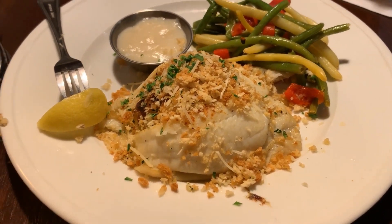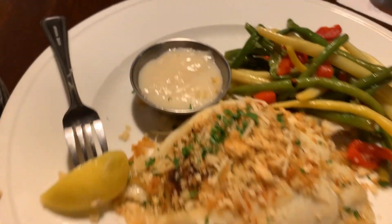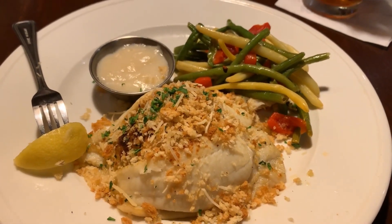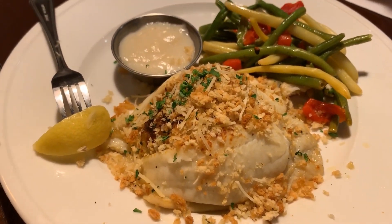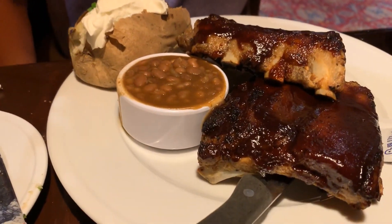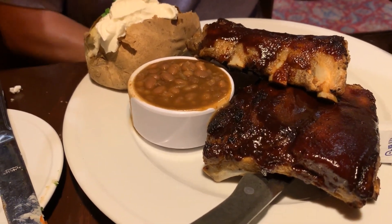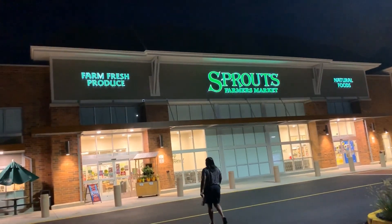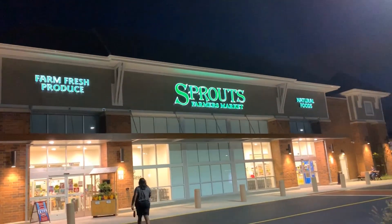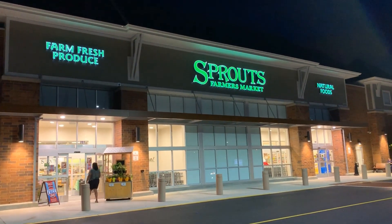Here is my dinner: crab stuffed flounder and green beans, with a parmesan sauce on the side. I'm not sure how I'm going to count this yet — I'll have to deconstruct it after I eat. And there's Doug's dinner: a half rack of ribs, a baked potato with sour cream and butter, and apparently it came with baked beans which he doesn't like. Do we have the most exciting date nights — church, dinner, and then grocery shopping.